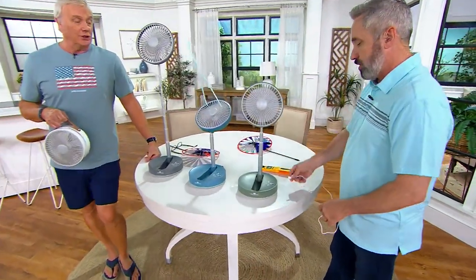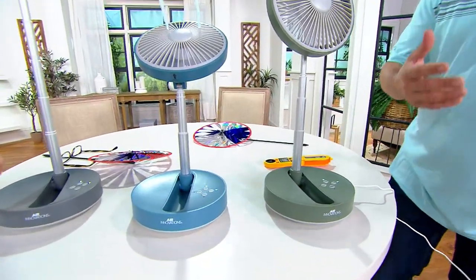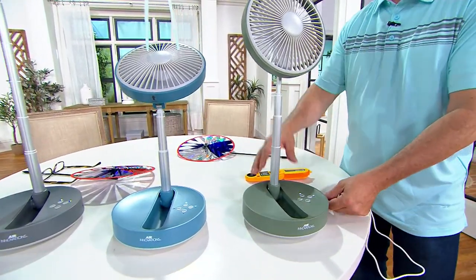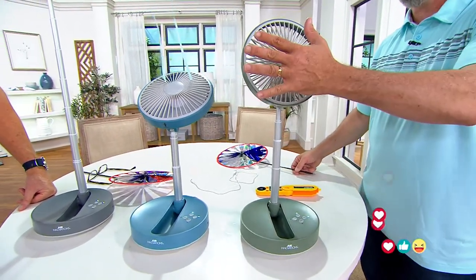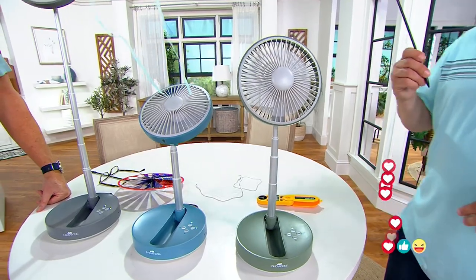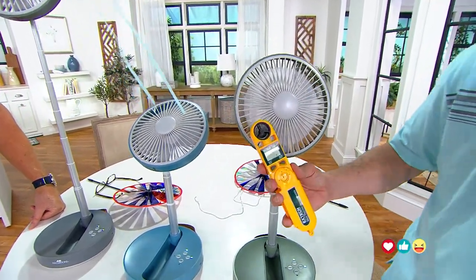When you first get it, you plug it in for about six hours for a full charge. While it's plugged in it's still usable — you use it like your regular fan. Unlike a lot of rechargeable things where once you plug it in you can't use it, with this one you can use it all the time and get that full power out of it.